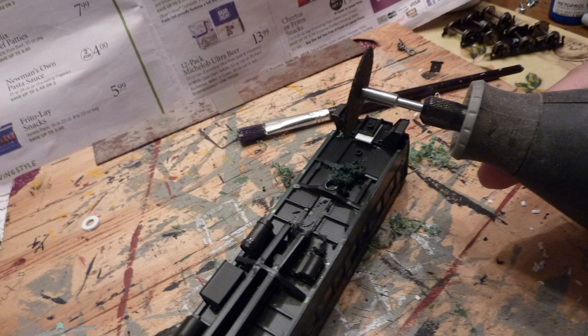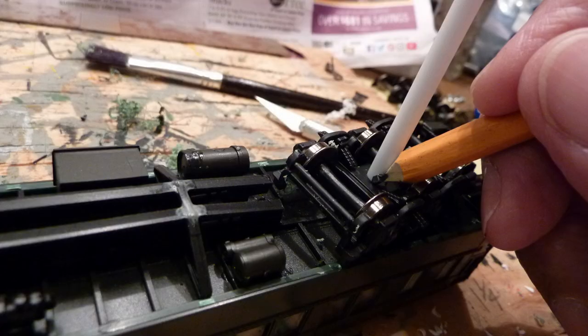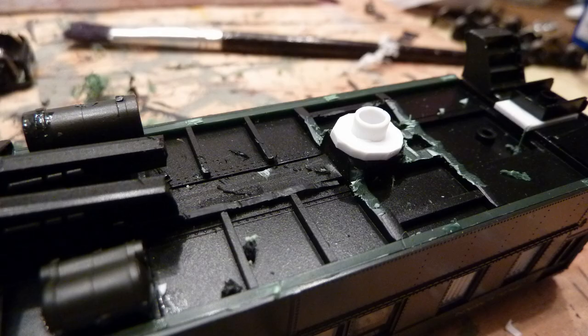With a Dremel tool or something similar, you're going to have to cut away part of the undercarriage of the truck, but make sure that you leave the area raised around where the hole has been drilled, as shown in the picture. Then place the shim and truck over the hole, insert the tube, and measure where you're going to cut the tube.